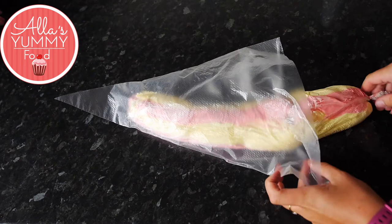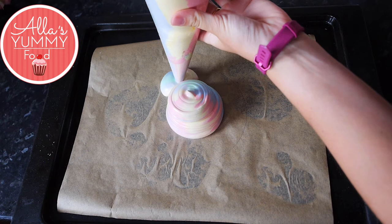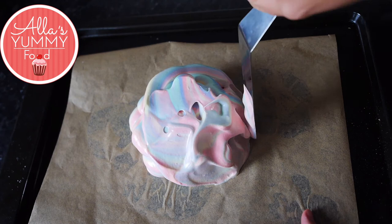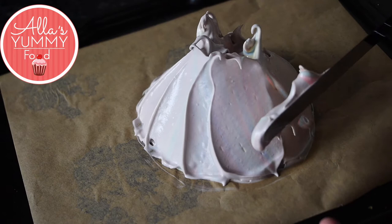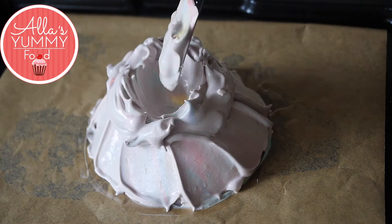Once the meringue roll is in the bag, cut off the piping tip and start piping onto the parchment paper where you drew your circle. Feel free to do different styles here. I'm going around filling the circle so that when you cut into the cake you'll see the beautiful colors. Using your spatula, shape the cake first to make sure it's nice and round, then go around with the spatula pulling upwards and creating lines — we're essentially creating a mini volcano cake with a little dip inside. Carve out the middle to give it more space. Bake for about one hour at 150°C (300°F).